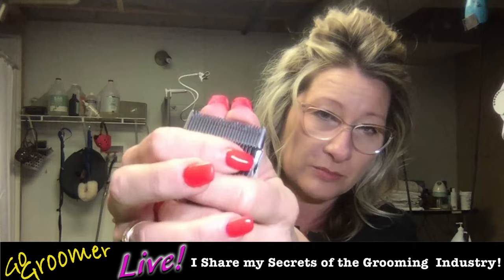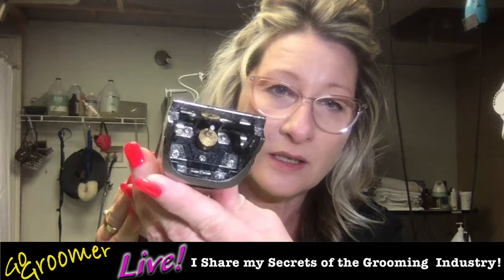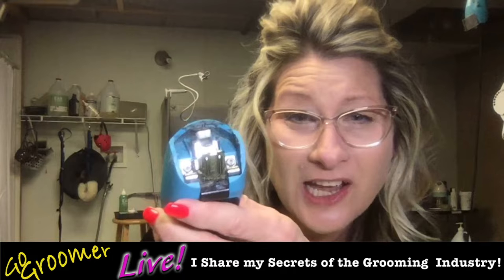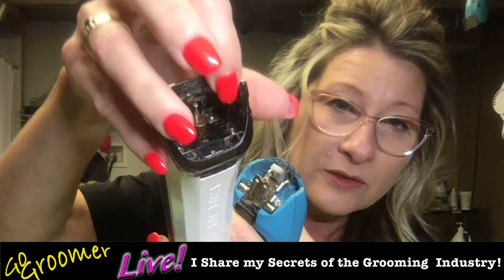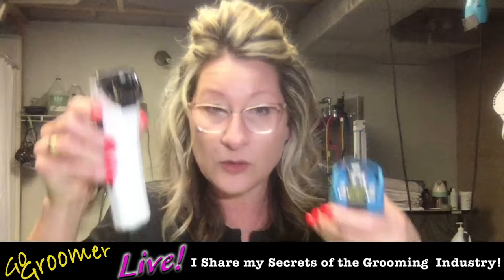To remove your blade on your adjustable blade clipper — and this goes for all adjustable blade clippers — you simply put your thumbs right here at the top of the blade, hold the blade so you don't pop it off in midair, and you just push forward with your thumbs and it pops right off. You can clearly see that this clipper has a very different blade drive than a detachable blade clipper. This is the blade drive for our detachable blade clippers. This is the blade drive — that little round pin — on adjustable blade clippers.